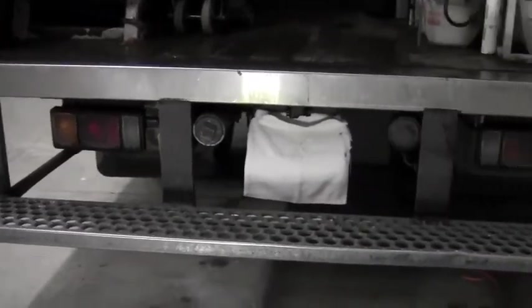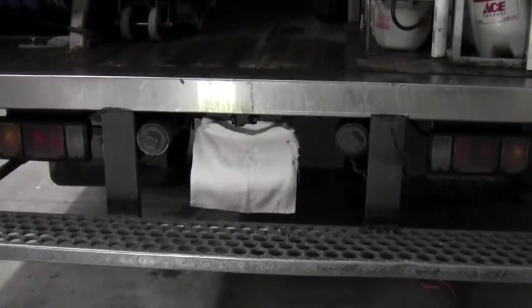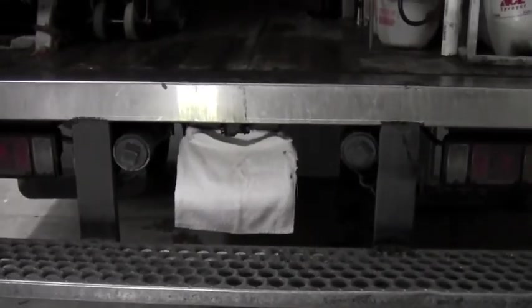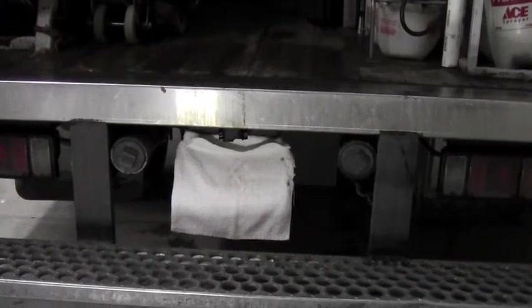Greetings everybody. Sean Abbey here. Today we're going to talk about some creative ways to store your carpet repair tack strip and transition strip.